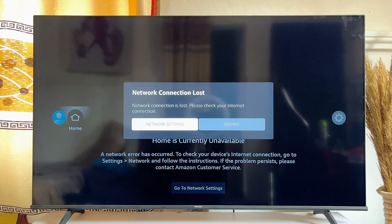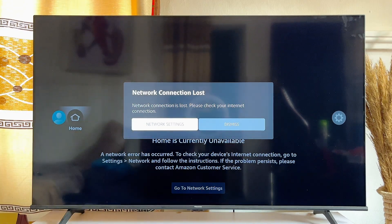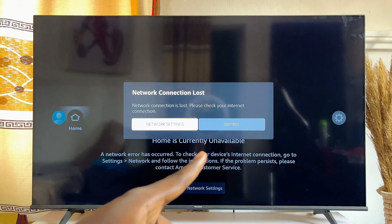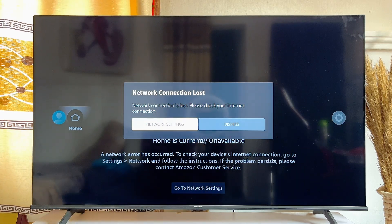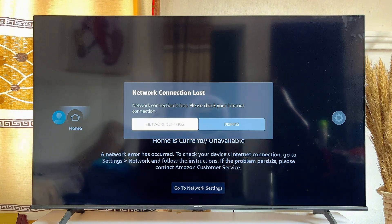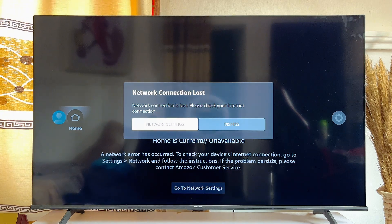In this video, I will show you how to connect your Fire TV Stick to Wi-Fi without the remote control. Over here is my Fire TV Stick and as you can see on the screen, it is currently not connected to the Wi-Fi and I cannot control this device because I do not have the remote control. There are basically two ways you can go ahead and connect your Fire TV Stick to Wi-Fi without the remote control.